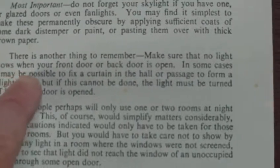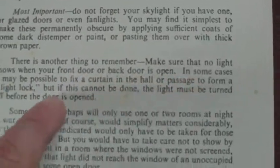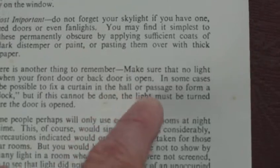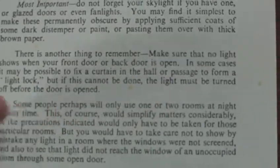There is another thing to remember: make sure that no light shows when your front door or back door is open. In some cases it may be possible to fix a curtain in the hall or passage to form a light lock, but if this cannot be done, the light must be turned off before the door is opened.